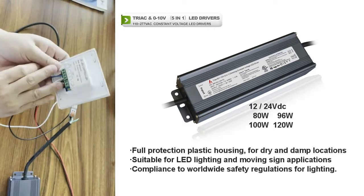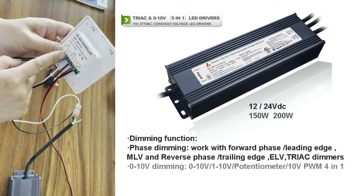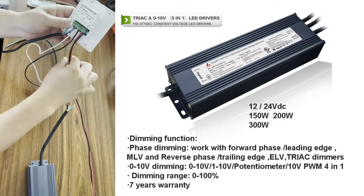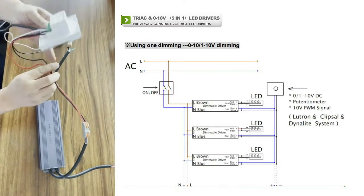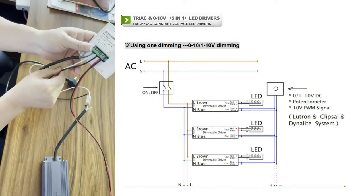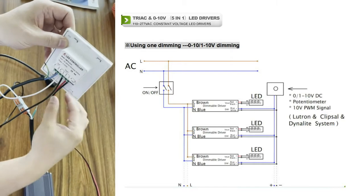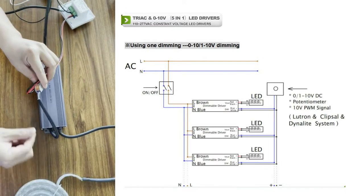The second step is to connect the output side. On the upper side you can see there are four connectors — these two are to connect to the LED driver input side, and this group is to connect to the GL210 dimmer signal wire, the green and purple wire. So we connect the output L and N to the LED driver input side.